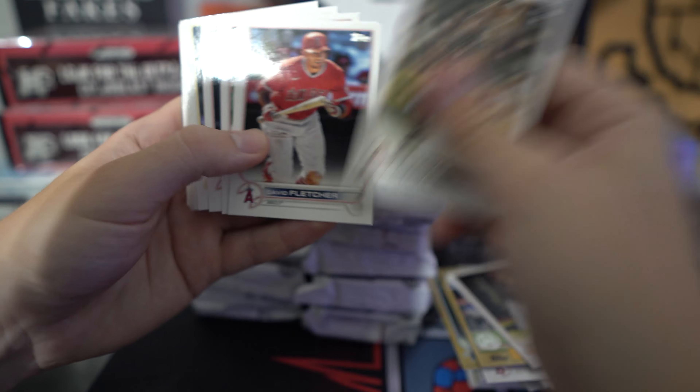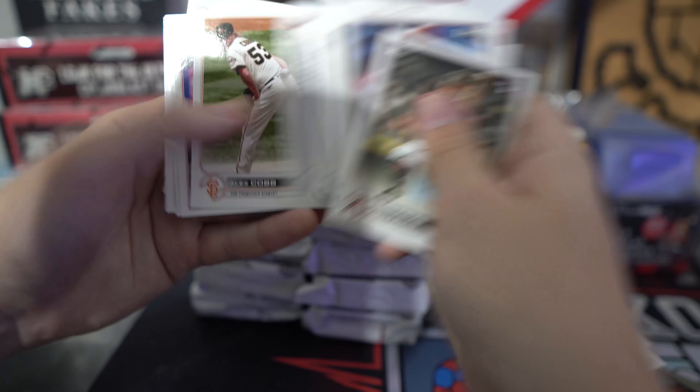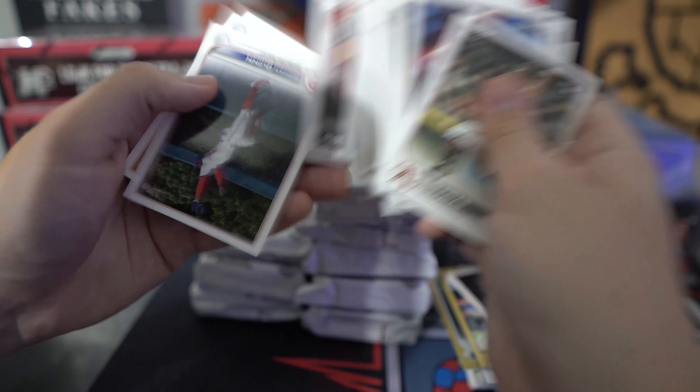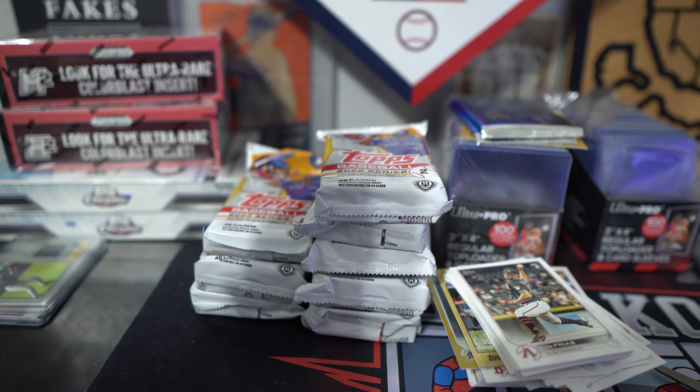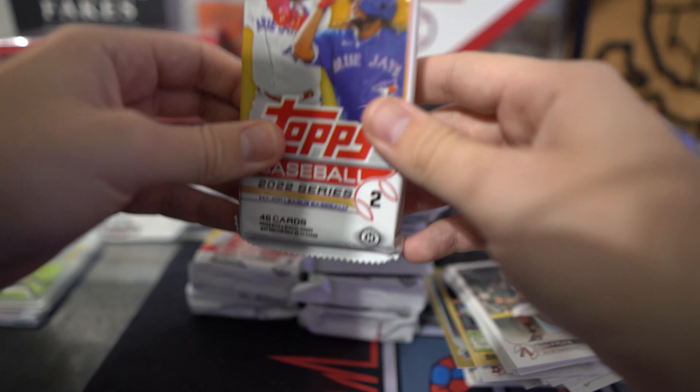I send out the base cards as well, so you get everything. I'm just going to readjust this camera for a second to make it a little bit easier on myself. Next pack.